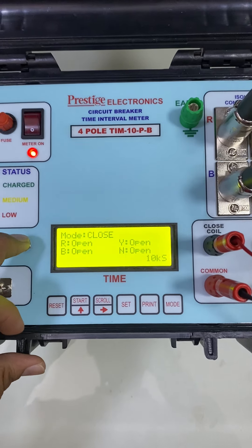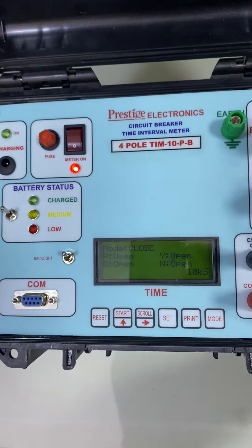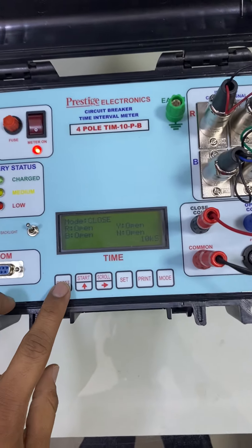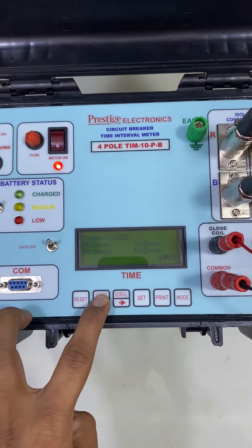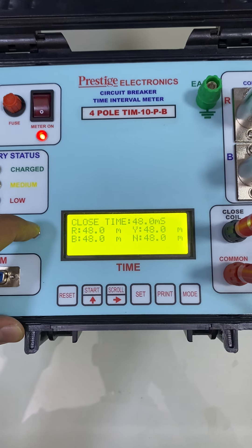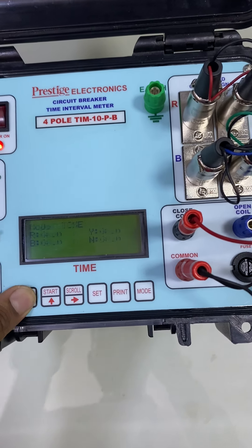Now we are in closed mode. Let us try to take a reading in closed mode. To take the readings, once the connections are done, you just press reset and the start key. Here you can see the reading that we are getting is 48 milliseconds. We will repeat the test once again.